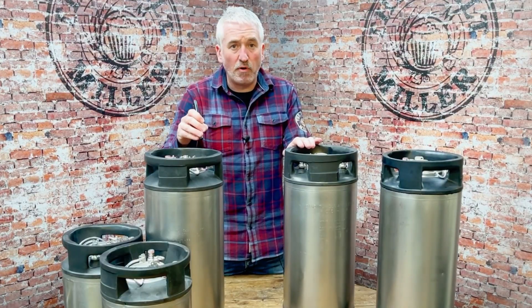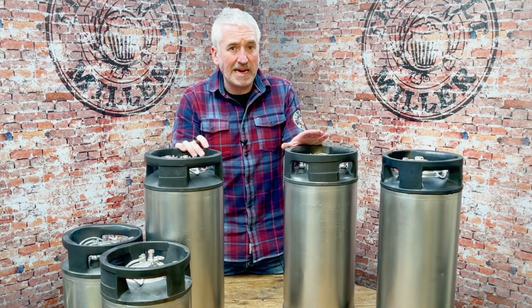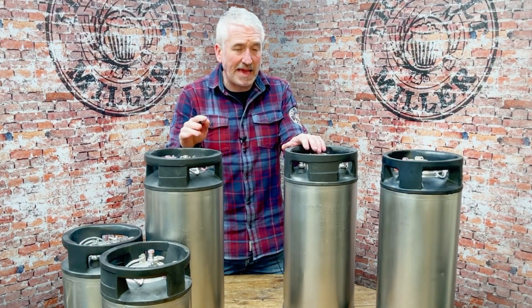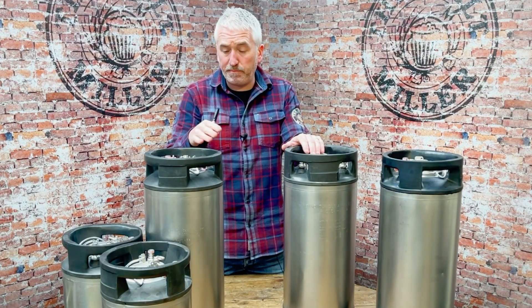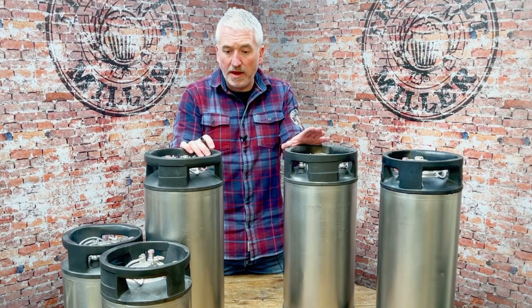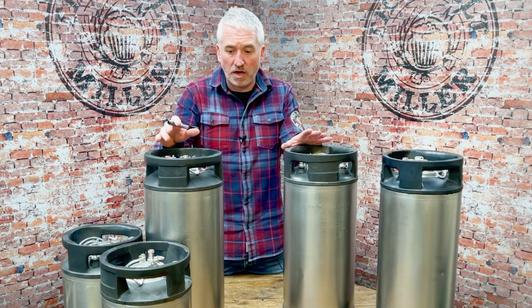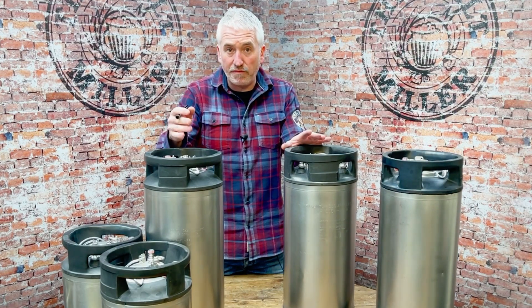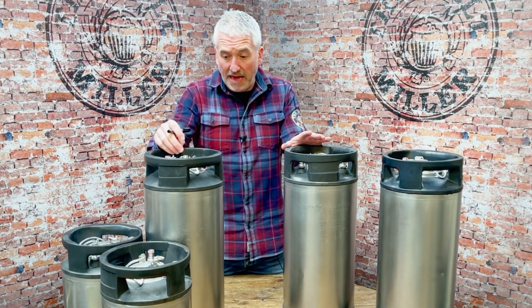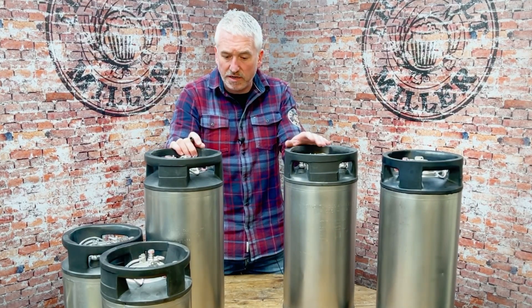It's really important to let you know that we don't sell any kegs that are not fit for use. Any of the kegs we're selling are perfectly good for you to put your beer in and they're good to go. They all come pressurized, the posts work, the PRVs work — and you can prove that when you receive the kegs by pulling the PRV and hearing that they actually arrive to you pressurized.